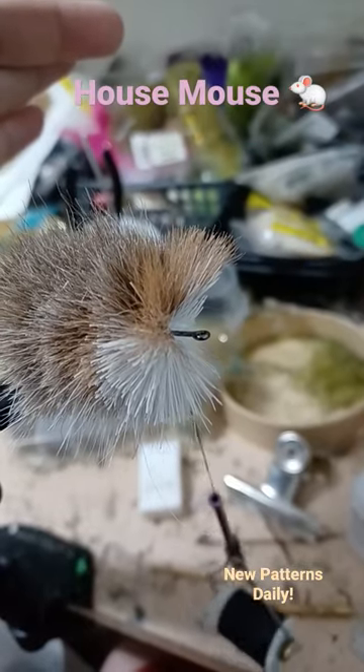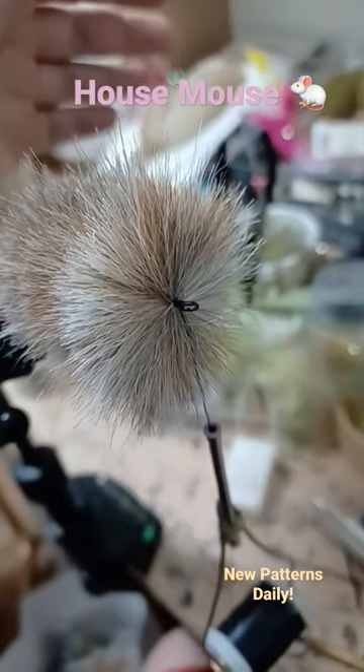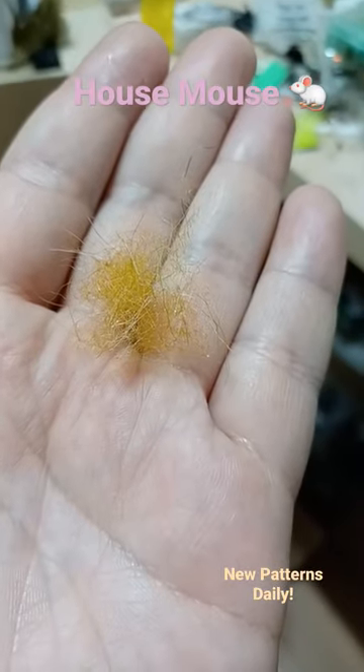Change to all bucktail for the head. One more small clump ought to do it, then finish with a small clump of dubbing.